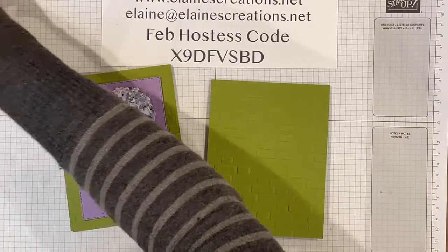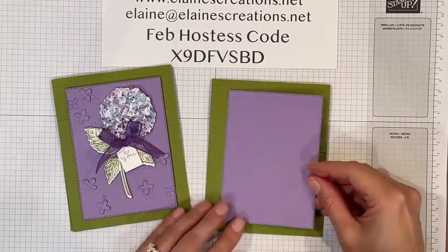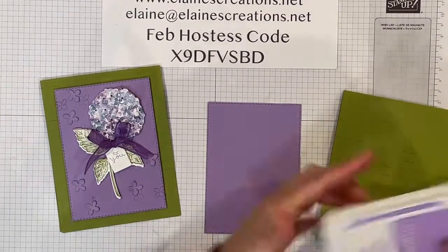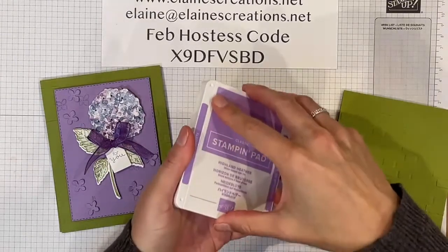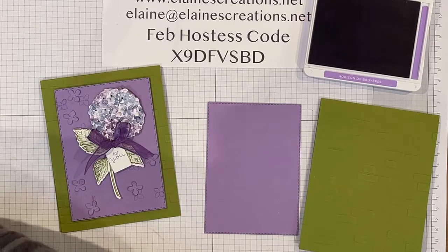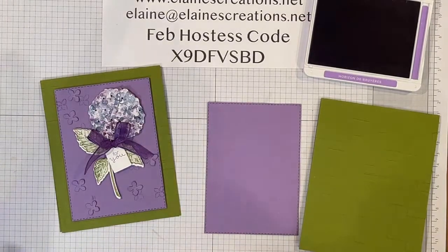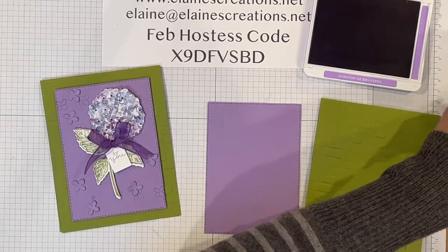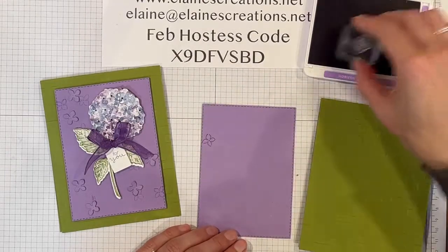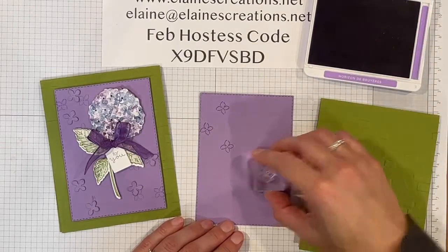And then I have cut out with the stitched rectangle dies the second largest die in Highland Heather, and I'm going to stamp some of the flowers on here in Highland Heather. This is a new ink pad, so it's a little bit shy about opening. So I'm going to grab this little flower and just stamp randomly, kind of from one corner to the other.